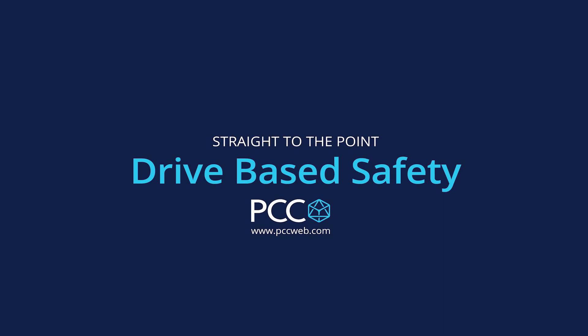Hey everybody, Rich with PCC. I wanted to talk to you today about drive-based safety. There's a lot of functionalities that are kind of misperceived out there in terms of how the implementation works, and I just want to clarify a little bit of that for you today.